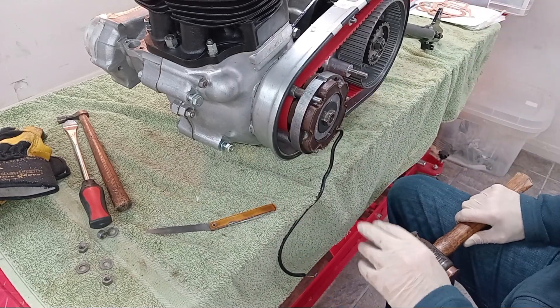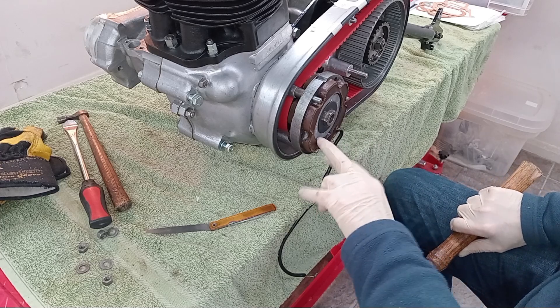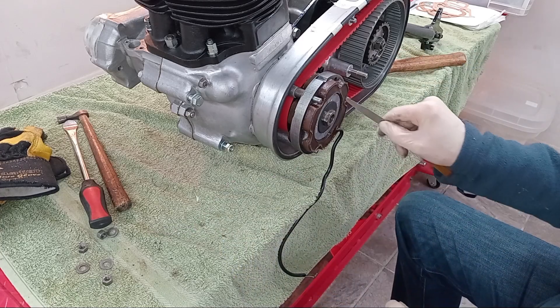That's about on. As you can see the stator's slightly indented from the rotor, but I think that's fine. Let's have a go with the feeler gauge and see what we've got.